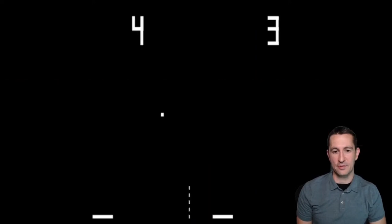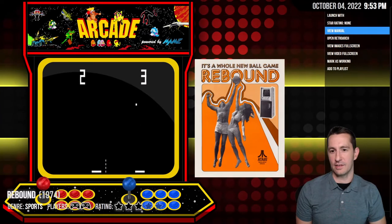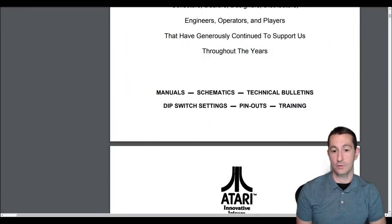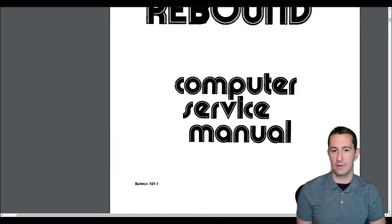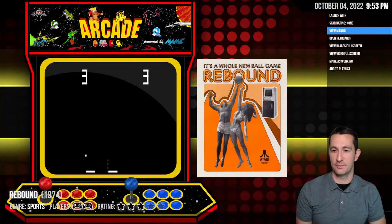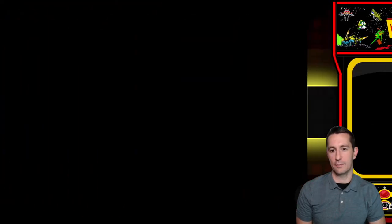There's the arcade cabinet for Rebound and some screenshots. We're going to see if the manual has anything. It's the actual technical manual, the computer service manual. Anybody that worked in the arcade industry pretty much had to be an electrical engineer, and I give them props. Let's give this zero stars since we can't play it.